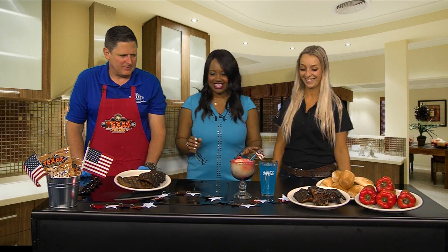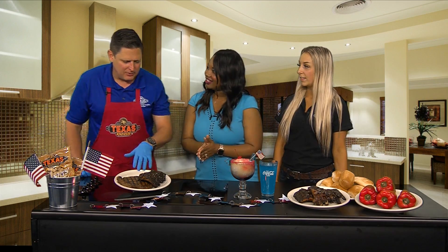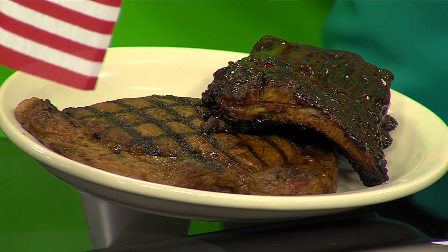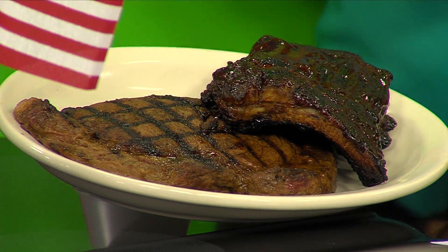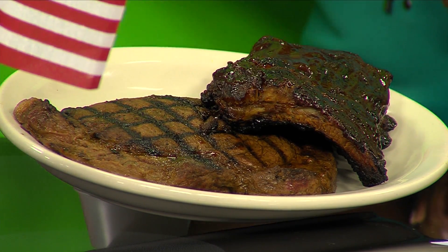It smells amazing too. So what do we have here? This is our ribeye and rib combo. To me, ribs are kind of a summertime deal, and we're kind of starting summertime with school finishing up and obviously remembering those on Memorial Day. So I brought what I think of as a summertime meal — our ribeye and our ribs.